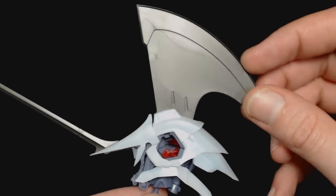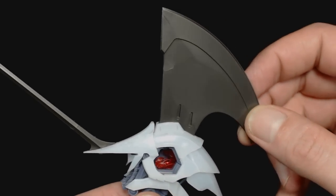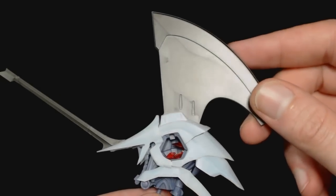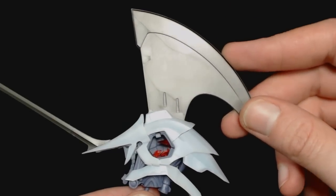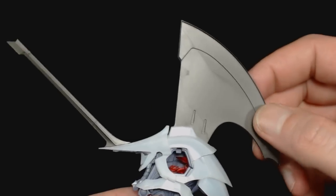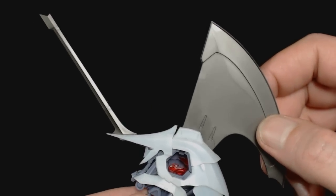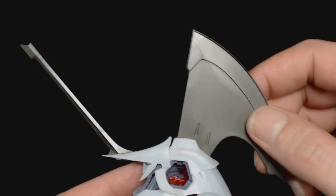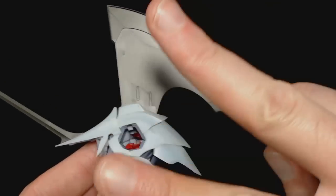Next week I will probably have the chest done up, so stay tuned for that. If you guys like and want to see more of this, go ahead and click the like button. If you have any questions or comments, go ahead and leave them down below. I'll talk to you guys later - everyone have a great night, peace out.